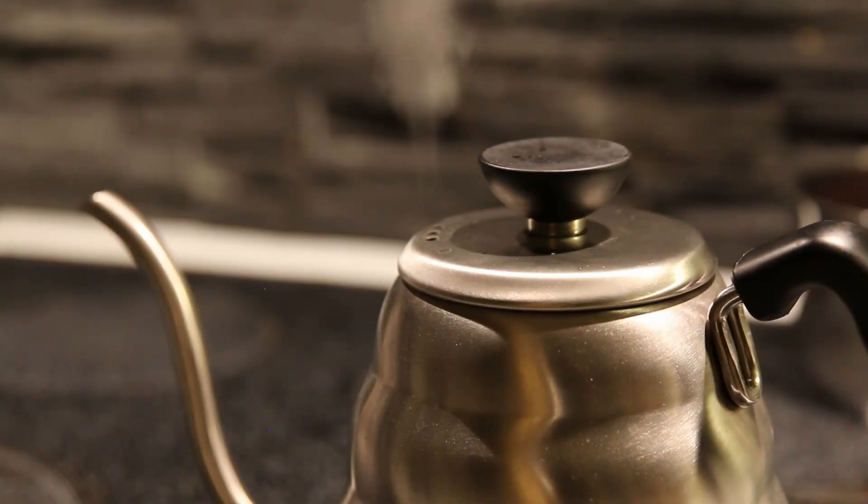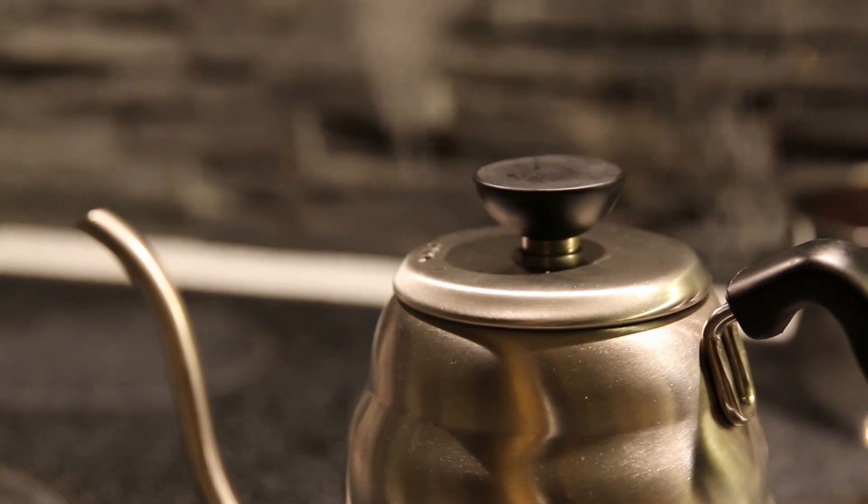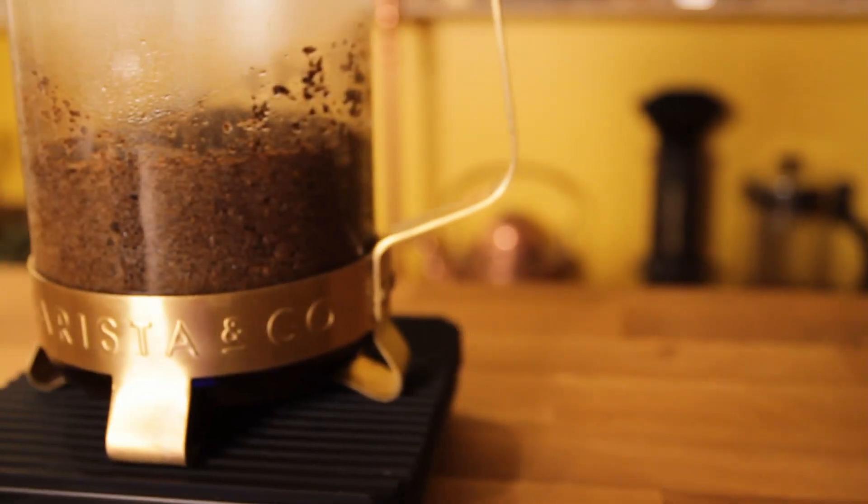Just put the water to a boil and turn off the heat and wait 30 seconds and the water will be at a perfect brewing temperature — around 96 degrees celsius.